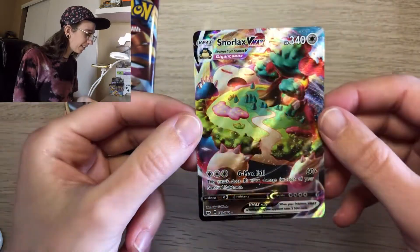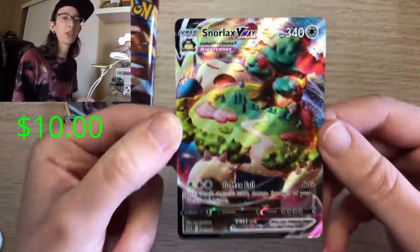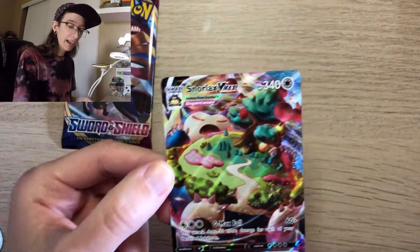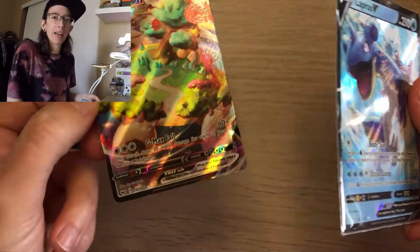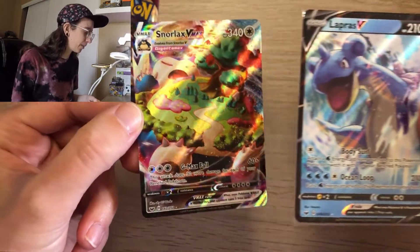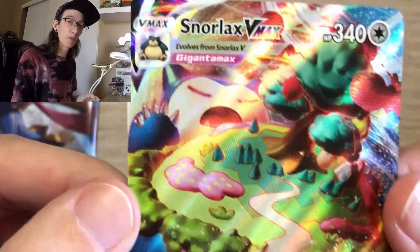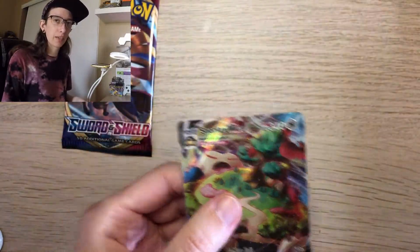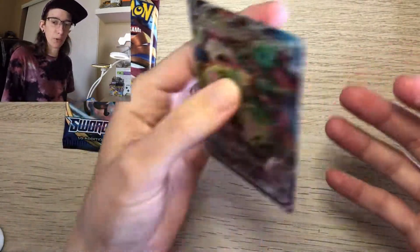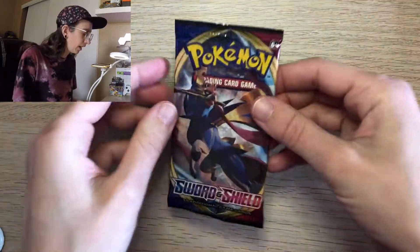A Snorlax VMAX! I just pulled a Snorlax VMAX and I already have the Lapras V, so I don't even need to buy the collection box — I literally pulled both in this one Elite Trainer Box. Gigantamax — I don't know how much bigger Snorlax can possibly get, he's already a very large boy. I feel like it's just better pulling cards from a random pack versus buying them.